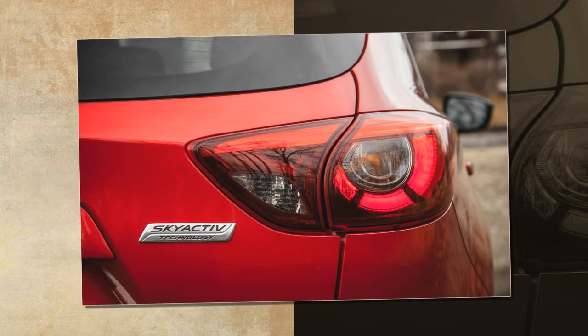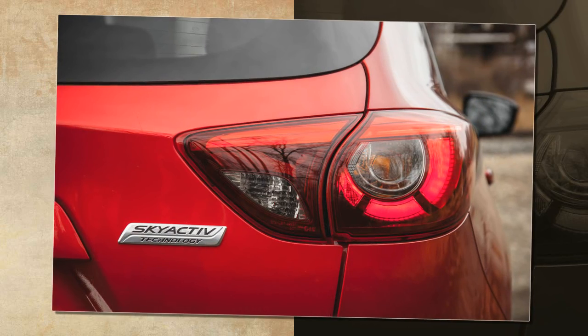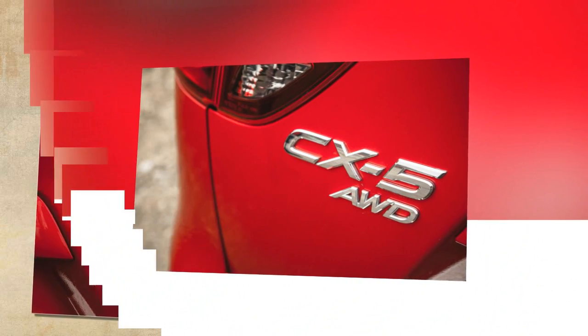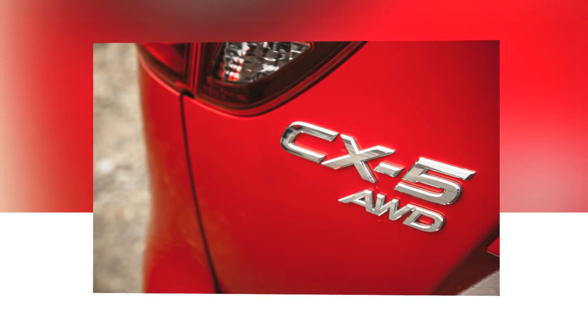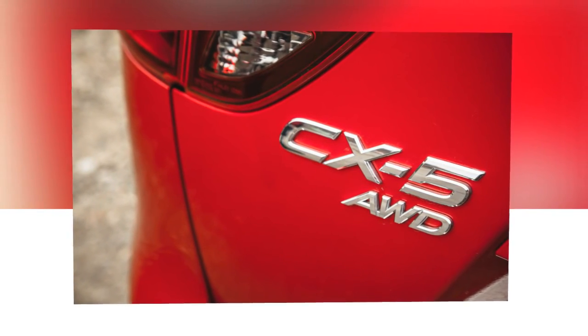Another console cubby is right-sized for the car's key fob — push-button start is standard — or other small items. But the big change is the adoption of the new Mazda Connect infotainment system on all but the base model.